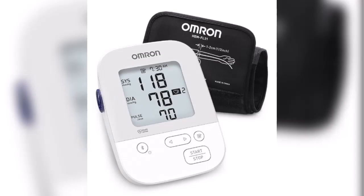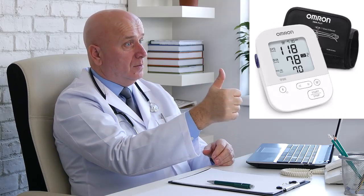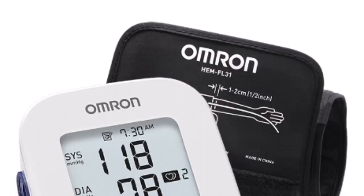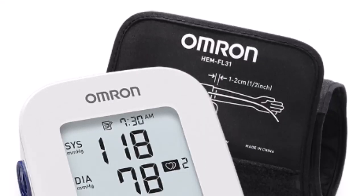We'll say goodbye to those days because the Omron Silver Blood Pressure Monitor is here to spice things up. Not only does it have a sleek silver design that will complement any home decor, but it also has advanced technology that accurately measures your blood pressure in just a few seconds.